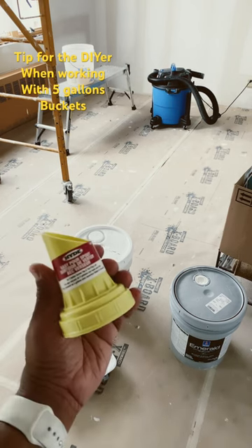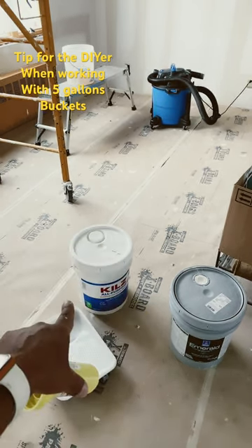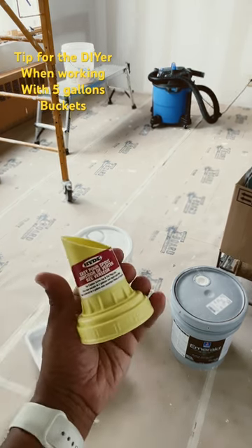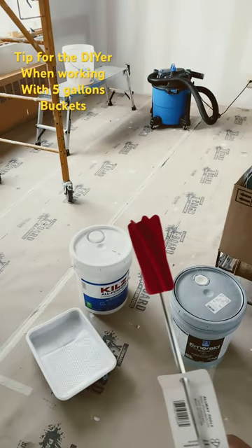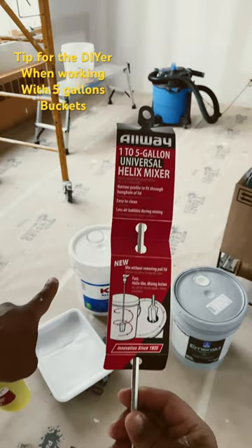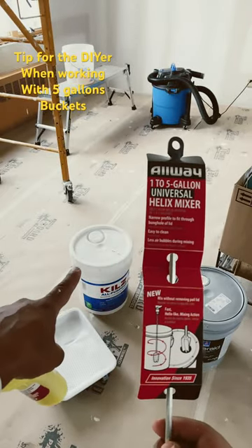It's easy to pour from, cuts down the mess, and I don't have to open the bucket up — keeps my paint fresh. Also pick up a little mixer. What I like about this one is it fits right into the little nozzle up there, so I don't have to break the seal.